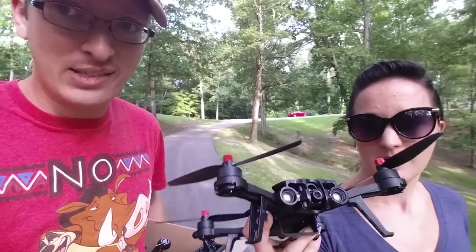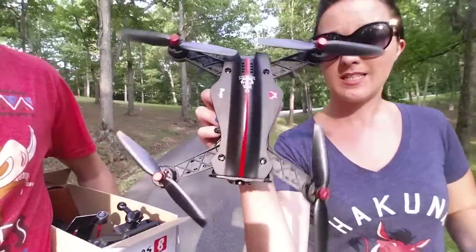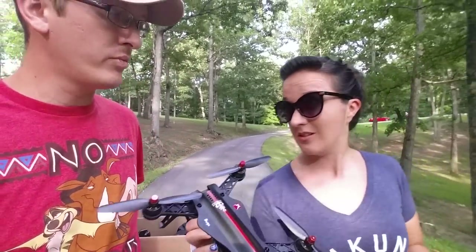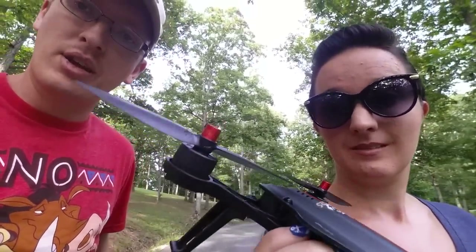The Bugs 8 and 6 both have 1806-sized 1800kV brushless motors — and yes, these are brushless. It's a 250-size quadcopter. This is a fairly beginner-friendly race drone. It's an all-plastic frame; in fact, the motors themselves — other than that metal thing on top — are actually plastic.